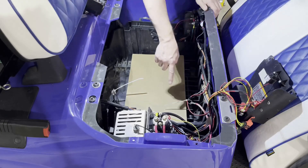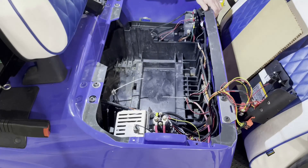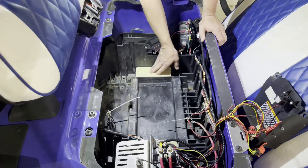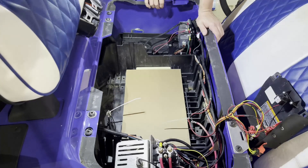We have battery mounts on both sides, so we need to fill in these two spaces with something like wood pieces, since we don't have any special brackets. Some battery kits do come with brackets for different golf cart models, but in our case it's just a battery with a few components. This is what I created — it took some time to fit, but they sit perfectly flat with the surface so the battery can sit in the middle without any problem.